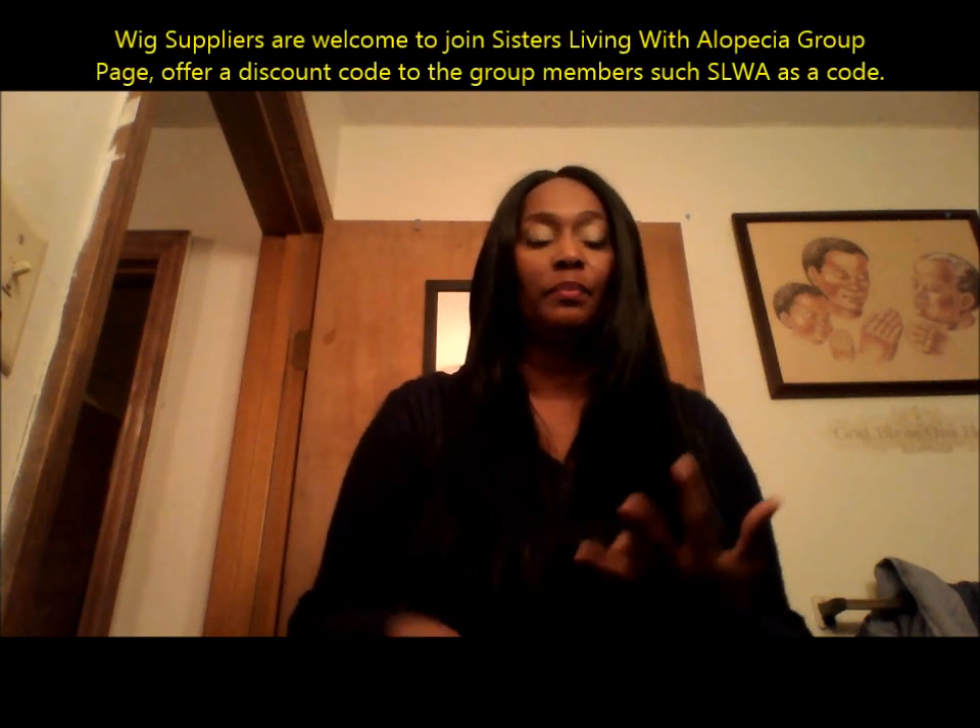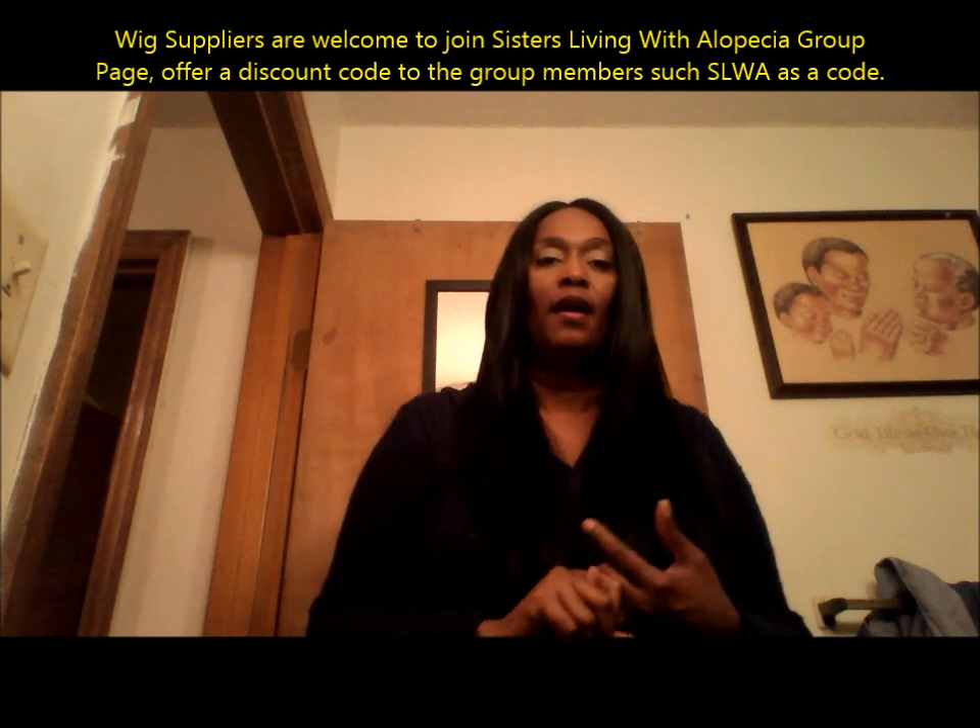A lot of resources, a lot of self-love, encouragement. You can also become a member on our Sisters of Living Without Alopecia support group page where you're allowed to comment. If you're a wig supplier, you can join the group and put your information on there. Hopefully, you'll give our members some type of discount — say Sisters of Living Without Alopecia, 10% discount or whatever. We do have a couple of companies where if they put SLWA as a discount code, you can get anywhere from 10% to 20% discount on your wig. Definitely become a member and go to our fan page and like us. As usual, this has been my truth. See you later. Bye.